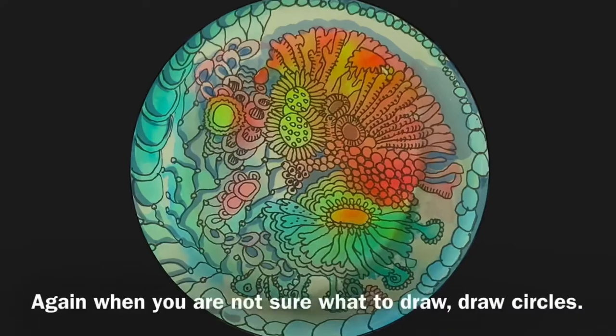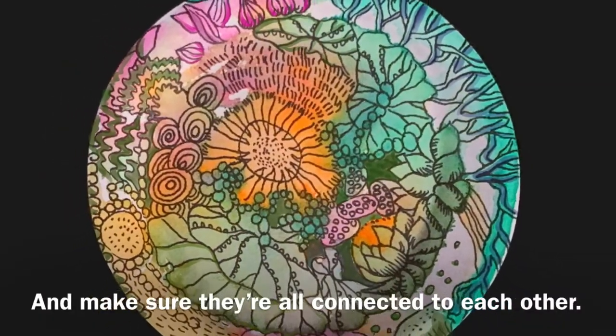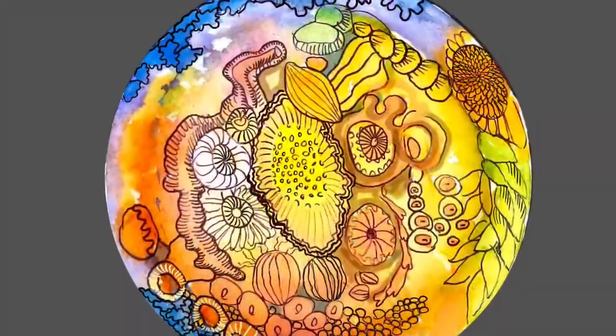Again, when you are not sure what to draw, draw circles. Make sure they all connect with each other. I hope you're having fun painting and drawing with the flow as much as I am. Thank you and I will see you for the next lesson.